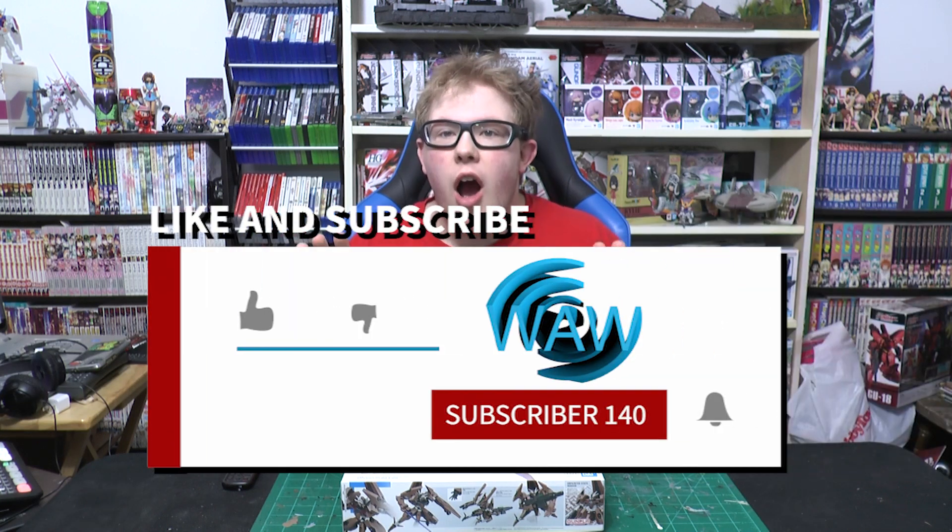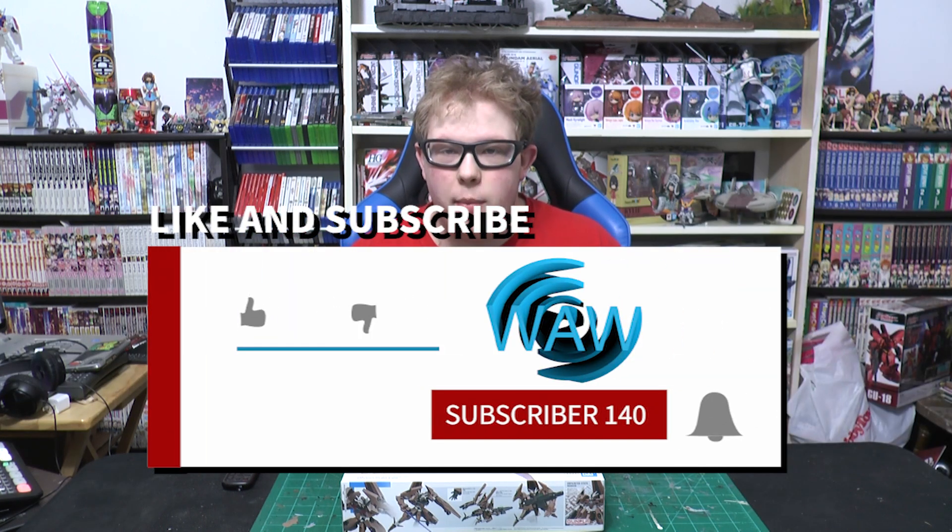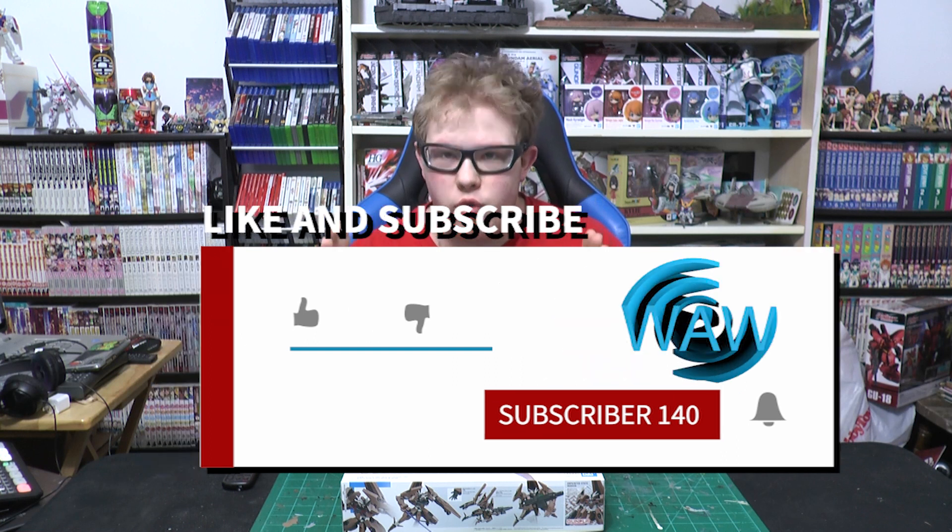Hello everyone and welcome back to WAW Bandai product and figure review. I want to do a quick shout out — I managed to get back to 140 subscribers, so thank you for supporting this channel. It's you guys that are making this all happen, and I am ecstatic that I hit the 140 mark.